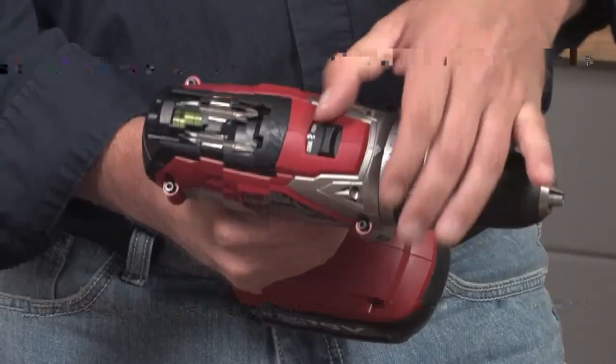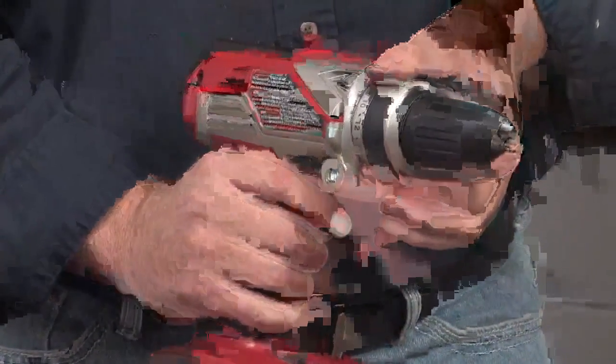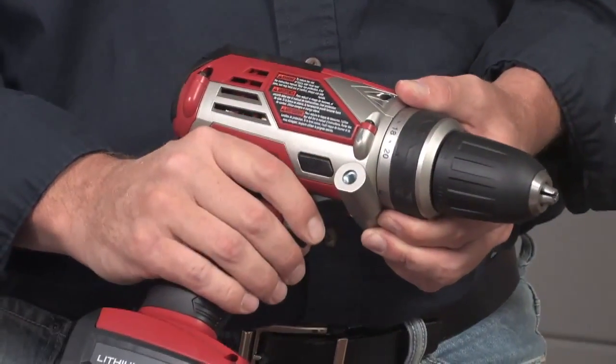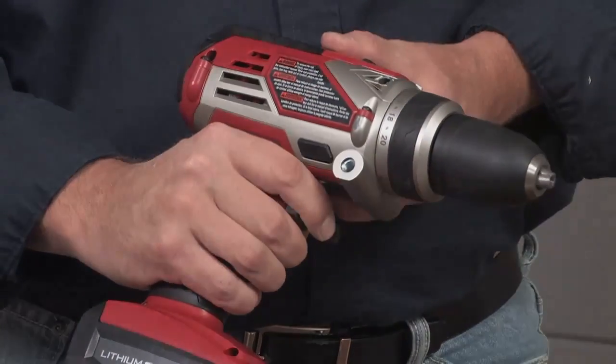The gear shift lever lets you select between high speed or high torque settings. The adjustable clutch allows you to fine tune how much torque or power the drill puts out. The forward reverse lever changes the direction that the bit rotates, and the variable speed trigger allows you to control how fast the drill bit turns.